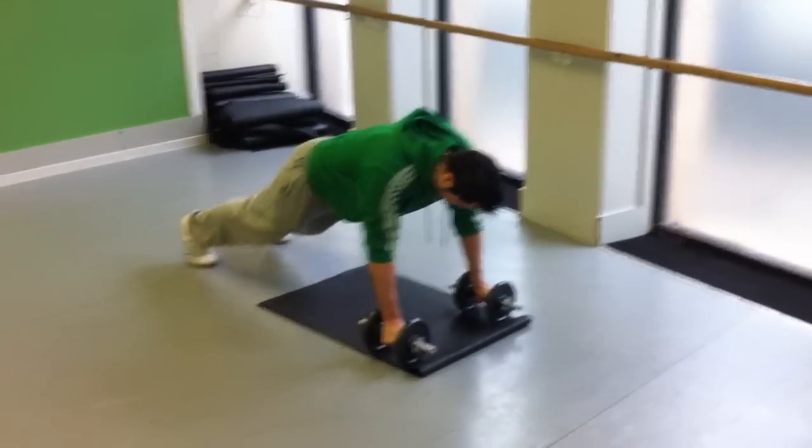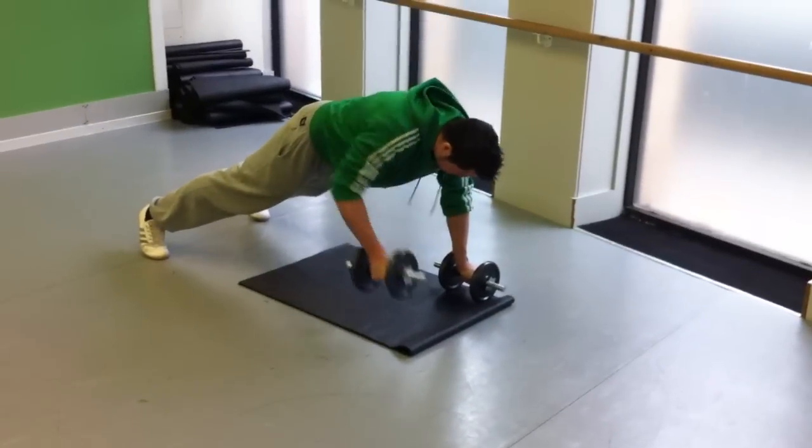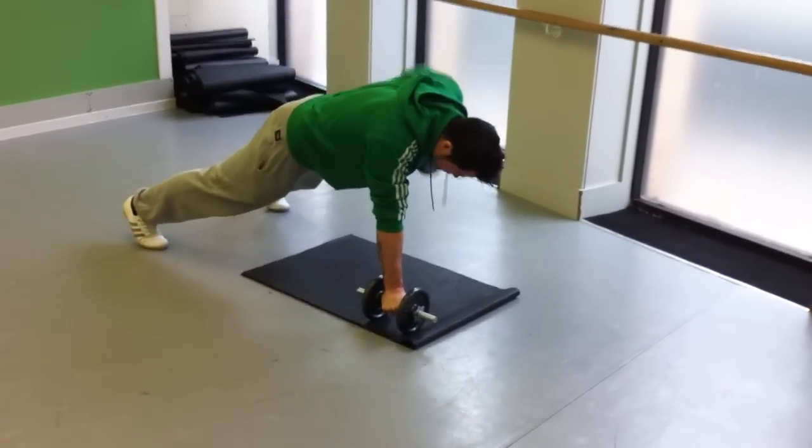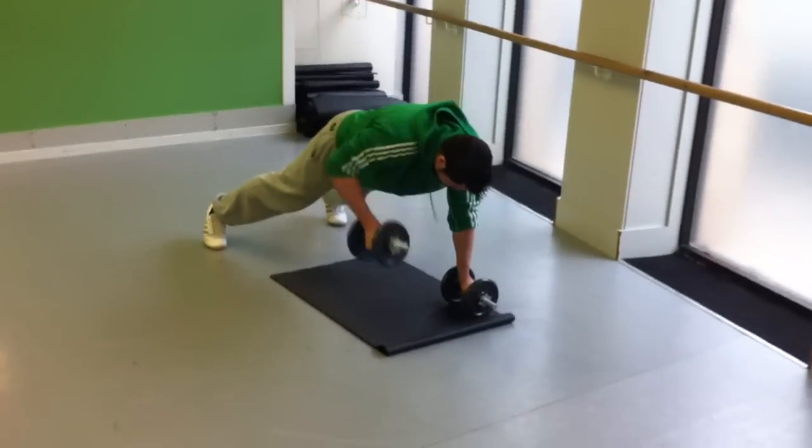Here we go with your Monday workout. Exercise number one: Renegade Row. Up into the bridge position with the dumbbells in your hands, elbows are coming backwards, either side alternating — really hard, quite a lot of pressure on the shoulders and the abs.